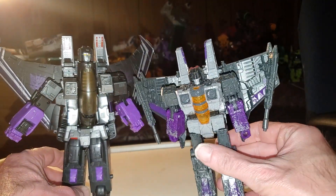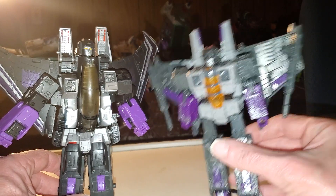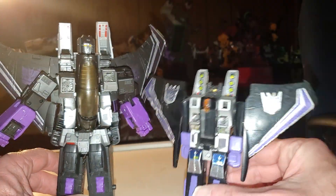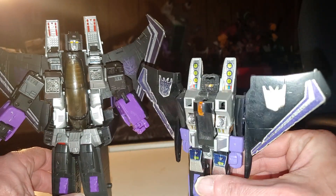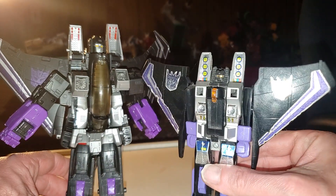And here he is with Siege Skywarp alongside him — this is a little bit better than what this is. And of course the awesomeness of Generation 1 — here he is with G1 Skywarp. As you can see how they stack up, Masterpiece Skywarp is much taller than his G1 counterpart.